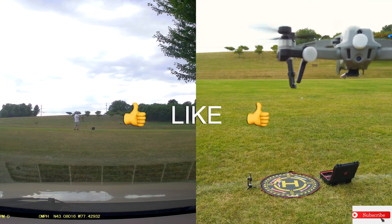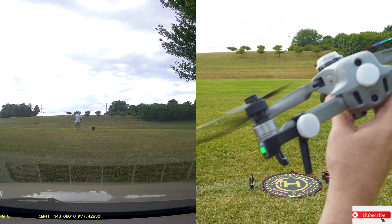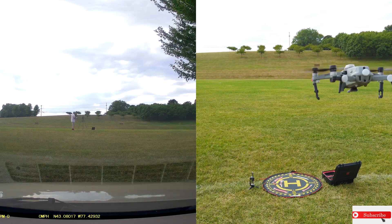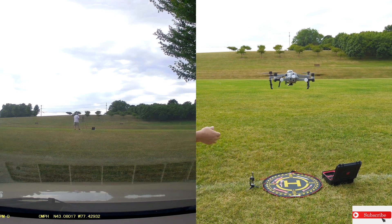Holy folks, you hear that?! Whoa, whoa — oh, here it comes! It's coming back. I gotta try that again, that was crazy. Let me do it away from here. Holy smokes!